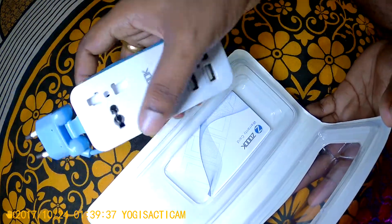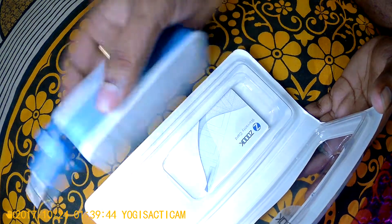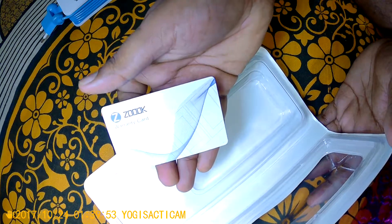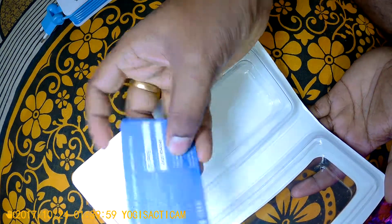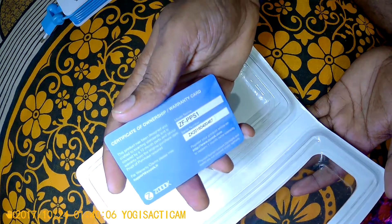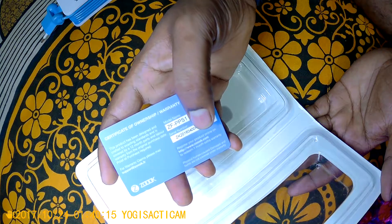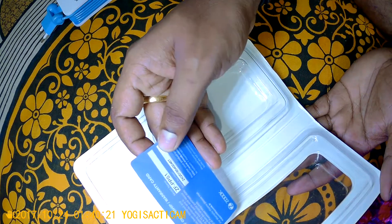Inside we have the actual product, which seems nice and is unused. We also have a warranty card that says 'ZOOP warranty card' — certificate of ownership. It states that there is 12 months of parts and labor warranty for this item, and you can also redeem a code for additional warranty.